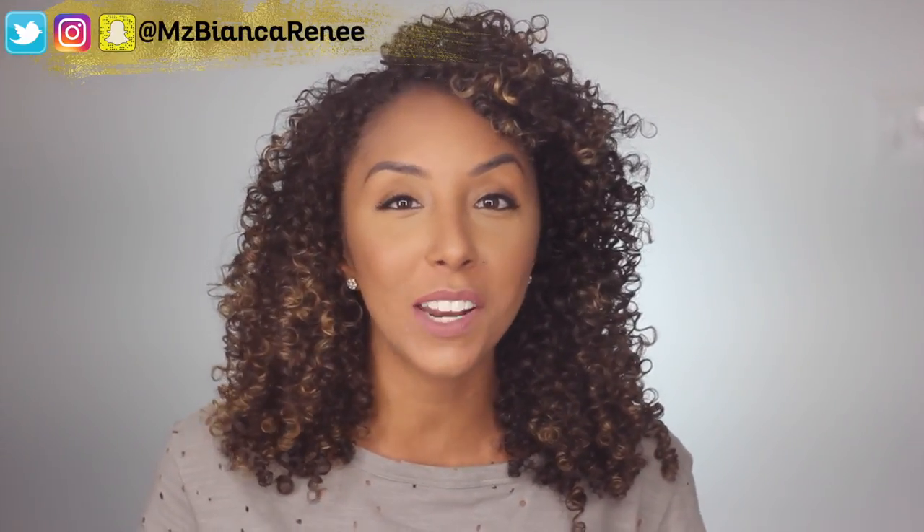Hey everyone, I'm Bianca Renee and you're watching Bianca Renee Today. Welcome back to another Foundation Friday. Today I'm going to be reviewing the Hourglass Immaculate Liquid Powder Foundation.